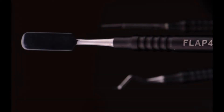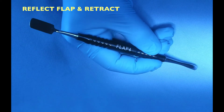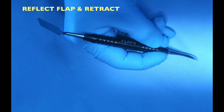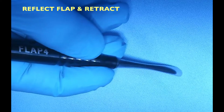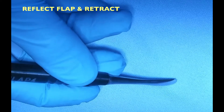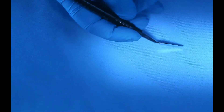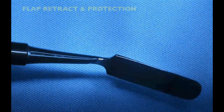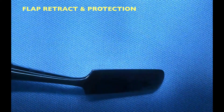The next instrument is the periosteal elevator, with which I reflect the flap — mostly in full thickness. The flat and sharp side is aimed towards the bone so I can have an easier reflection, while the round part faces the tissue to minimize trauma. The other side of the elevator is meant to hold the flap retracted so it doesn't get damaged while I'm doing work on the bone, like osseous recontouring or osteoplasty. It has a wide part that keeps the flap secure — you have to lean against the bone to hold the flap back.